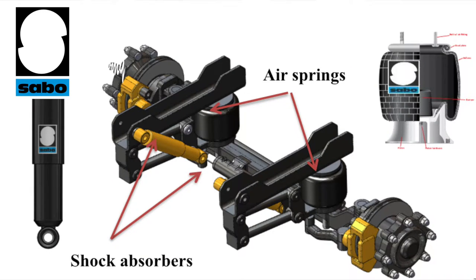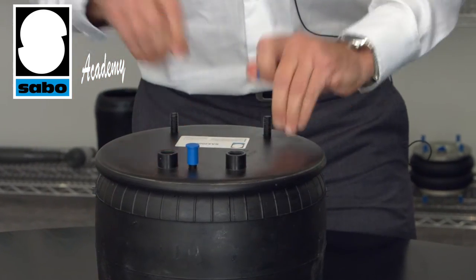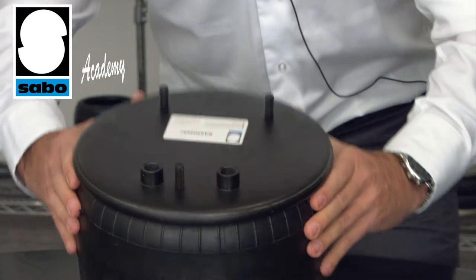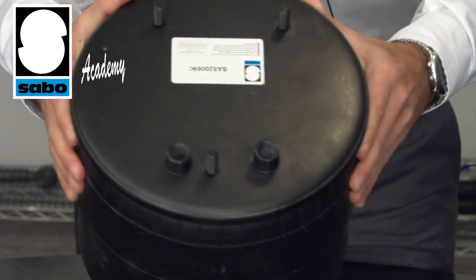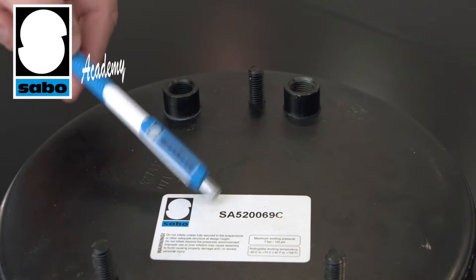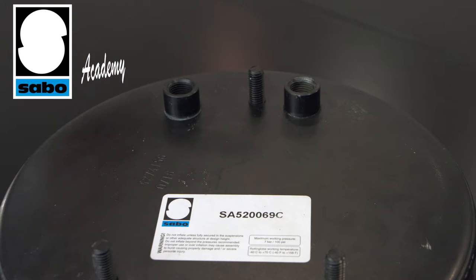I'm now going to remove the guards which cover the threads and show you the key attachment points in detail. Here we have the pins, which are used to secure the air spring to the frame. The lower section has an equivalent part. Note here the air connectors for this particular application type. The geometry of the metal parts will of course change depending on the type of application.